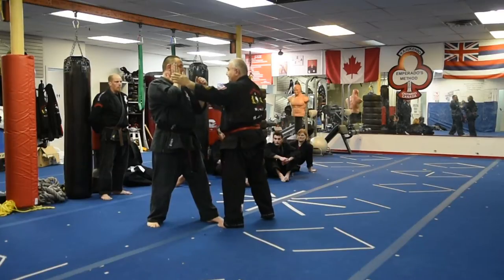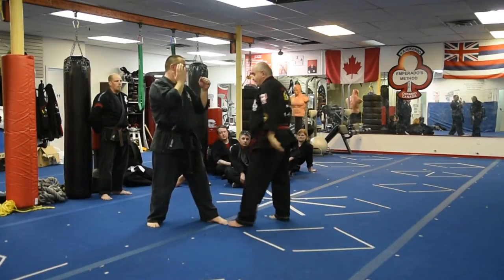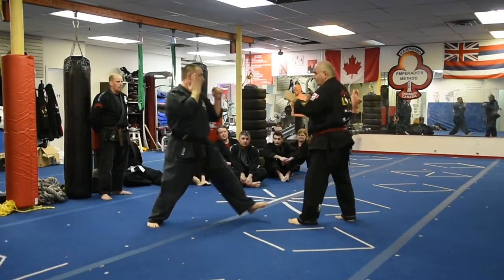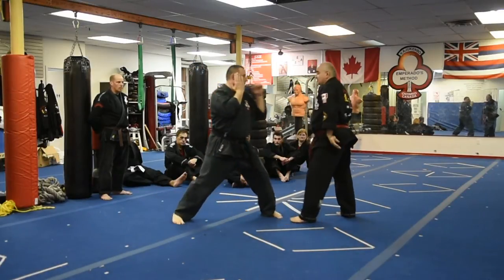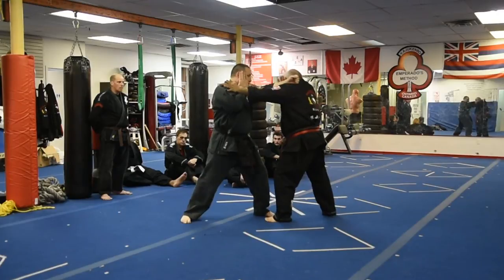Keep it tight here. Tight. When you come in, make sure you come in with a nice jab. Make sure you go into the jab. Carry it.